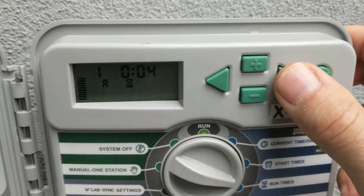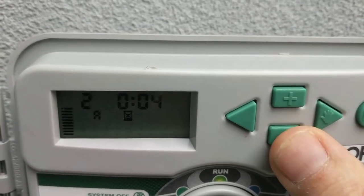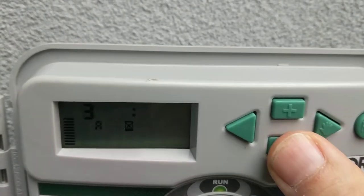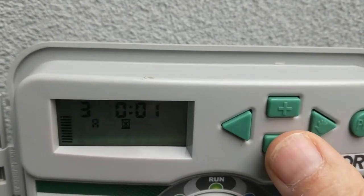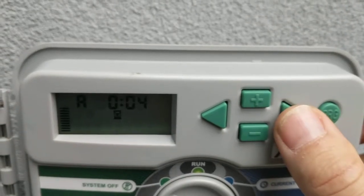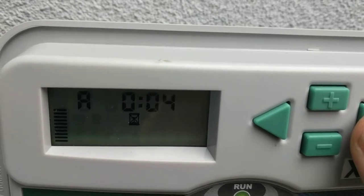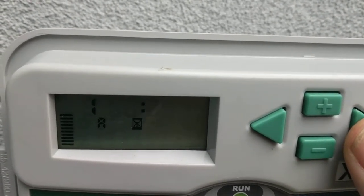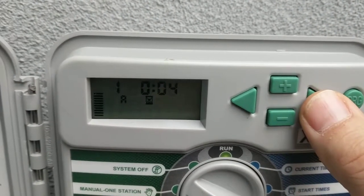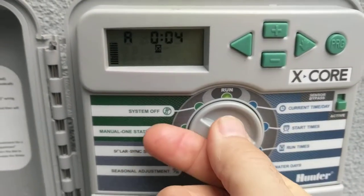Station 2 on Program A — we're going to take that off of Program A. And also Station 3, we're going to take off of Program A. Station 4 has no time on it. The total time for Program A is four minutes because we have Station 1 on A for four minutes. I'm just hitting the forward key to go through all these, and it adds them up at the end after Station 4. So that's the run times.